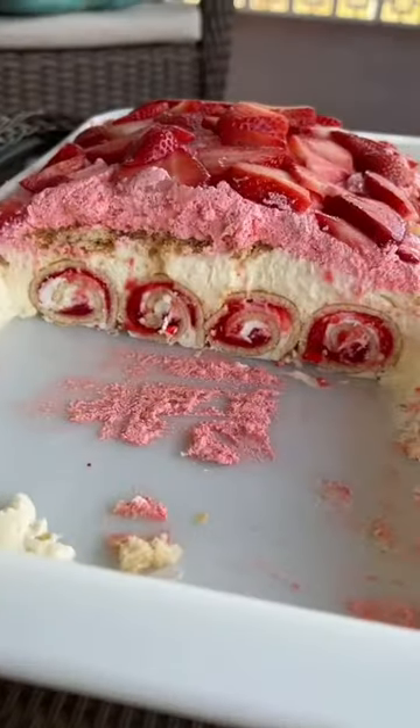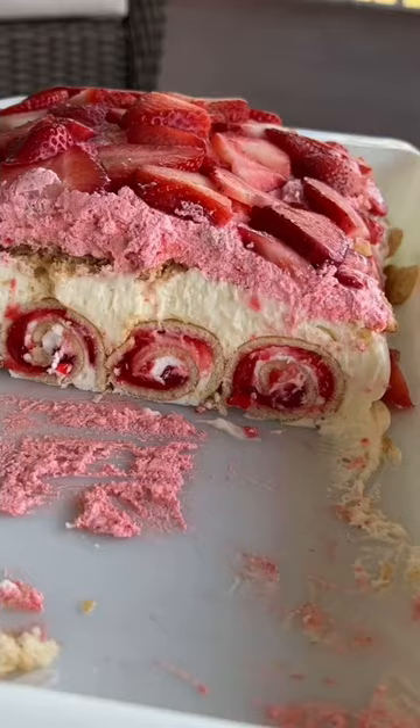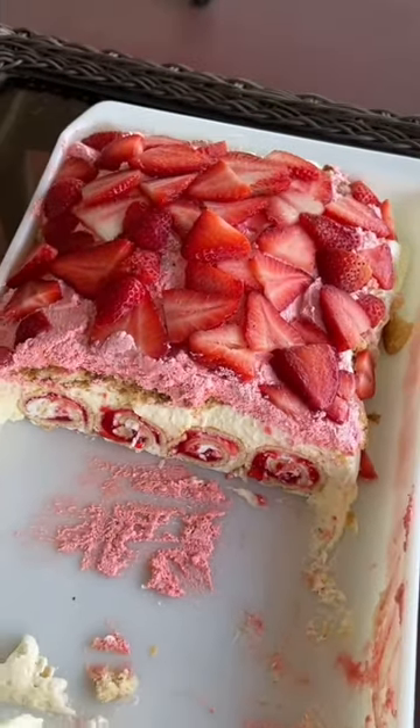Delicious, easy, and it's pretty too. For more deliciously easy recipes, make sure you're following me and check out my website, mrshappyhomemaker.com.